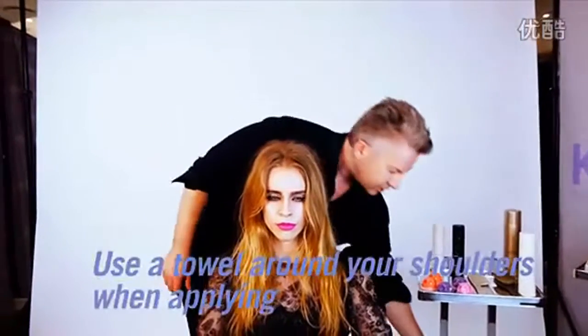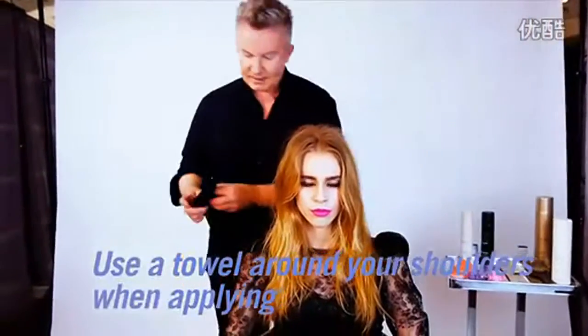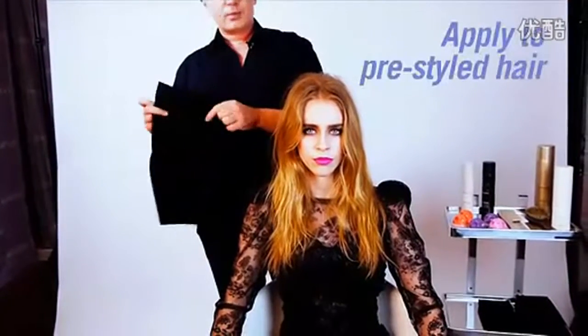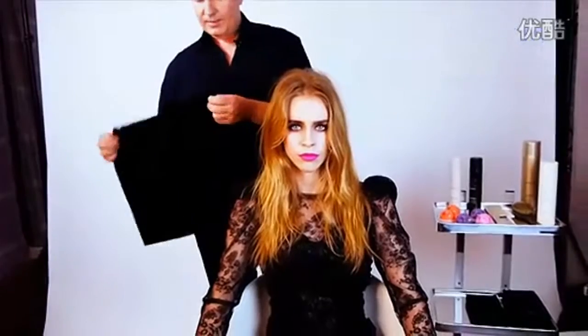Always put a towel over the shoulders to protect your clothes — so we're just going to take a towel. You want to apply the Colourbug to pre-styled or already dried hair.